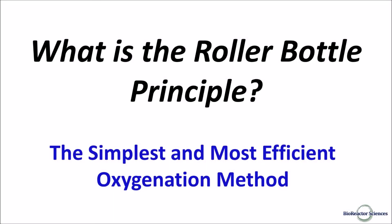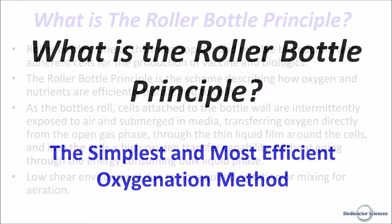Thank you for taking the time to learn more about bioreactor sciences and our innovative bioprocessing technology. This presentation will outline what the roller bottle principle is and how it is applied to our bioreactors, contributing to our proven formula for superior cell culture production.